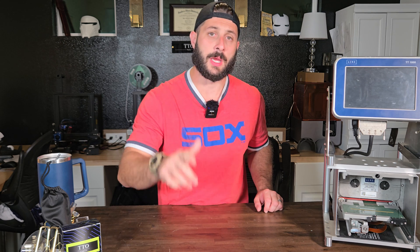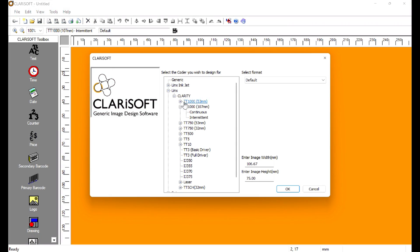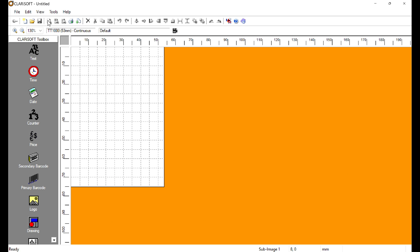Before we jump into making this message, if you're finding any of this information valuable, please give it a thumbs up and don't forget to subscribe. Starting up in ClearSoft, we're going to go to File > New, pick our printer — I'm going to pick a TT1 53-millimeter printer — then go to View and zoom in twice to get a bit closer.